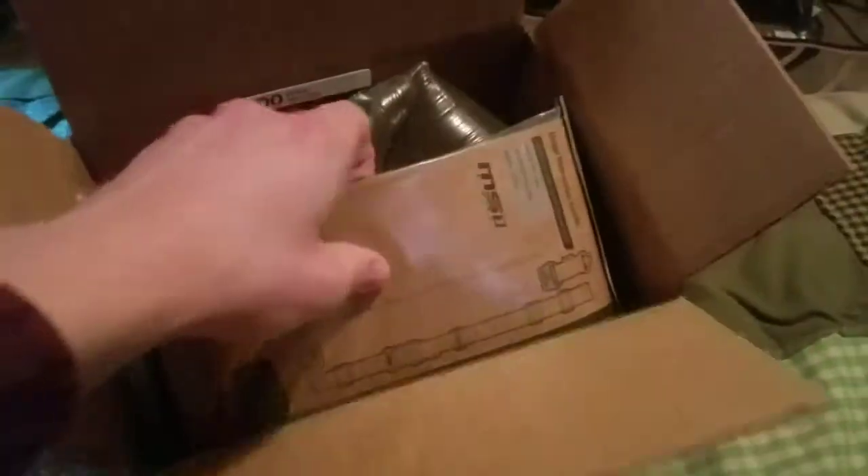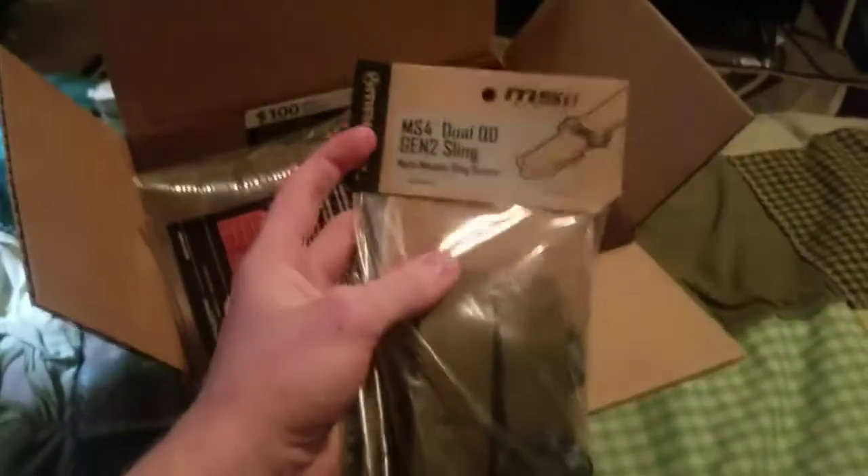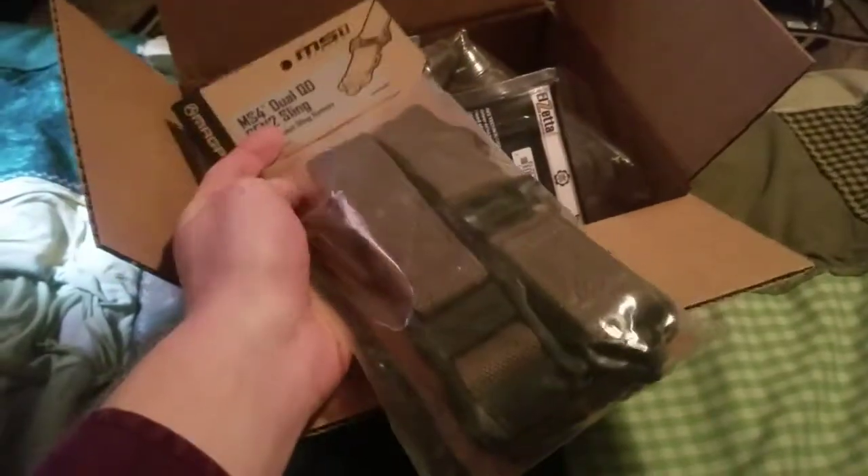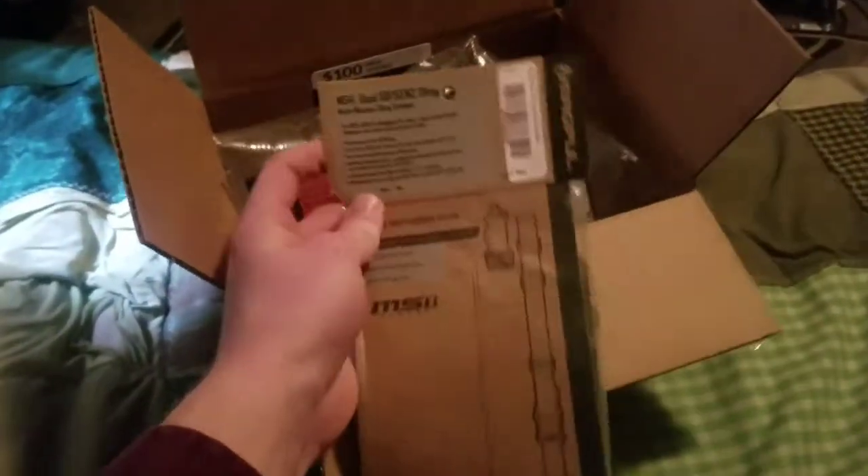So first thing we have here is the Magpul MS4 dual QD Generation 2 sling. This is in Coyote Brown, or Magpul Flat Dark Earth, whatever it is. So that's pretty neat — that's gonna go on my Mossberg 500.